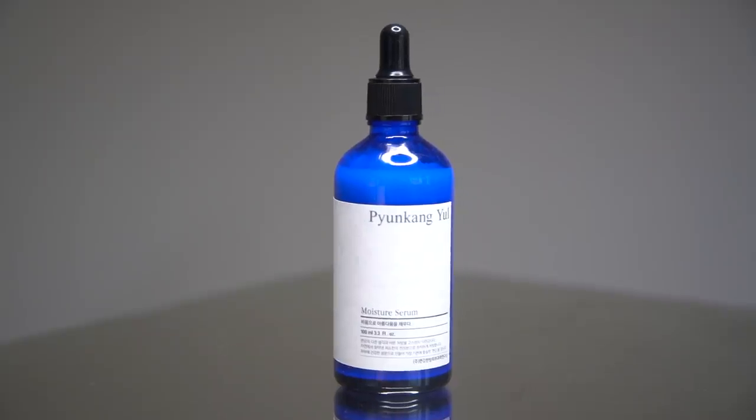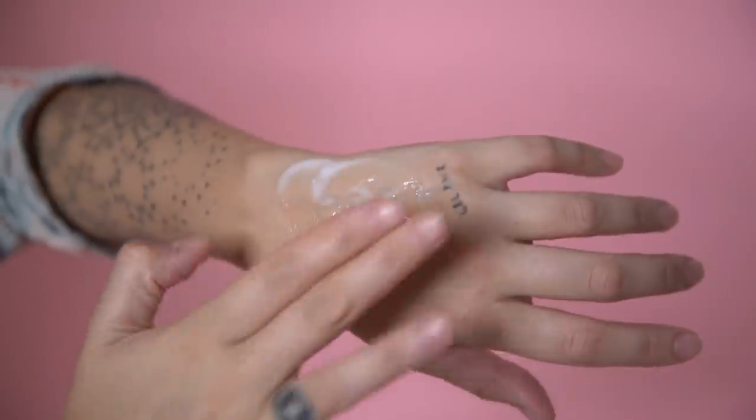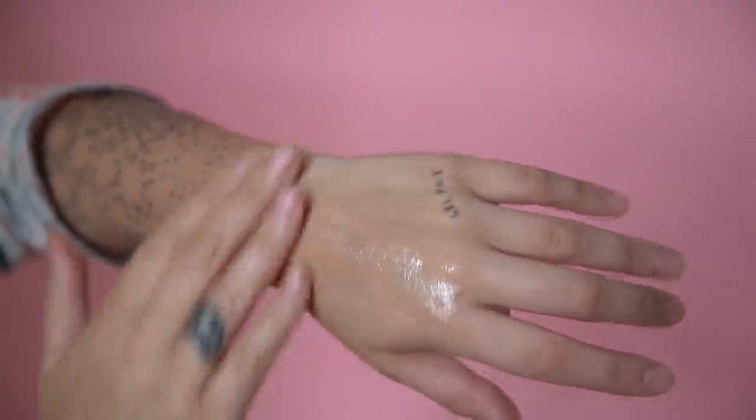Anytime I feel like I'm getting dry patches, I'll go in with this ampoule first. It comes in a pack of ten so you can use it over time — I actually like to use one ampoule twice by just targeting where I need it. This is a great ampoule for restoring moisture. Next is the Pyeongkang Yul Moisture Serum, which has a great mix of cactus root extract found in all Pyeongkang Yul products as well as olive oil. Coupled together, these two steps are really going to lock all of that moisture into your face throughout the day.